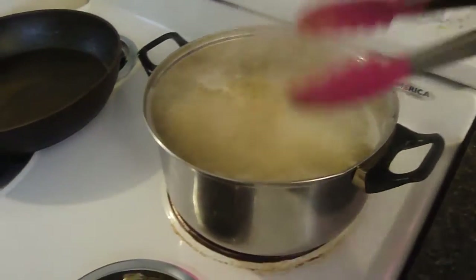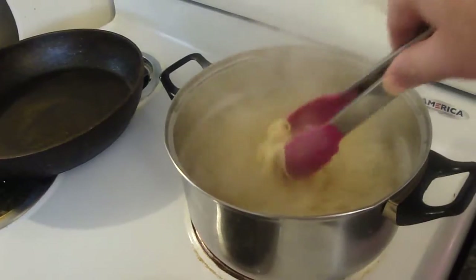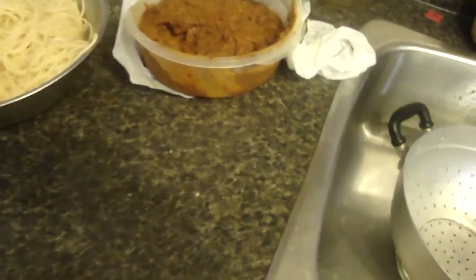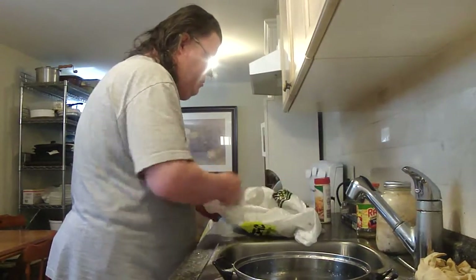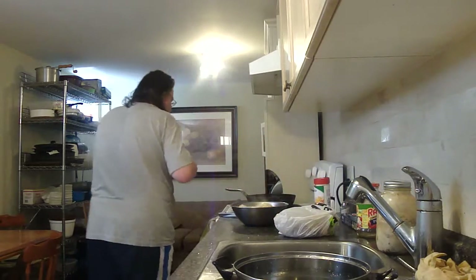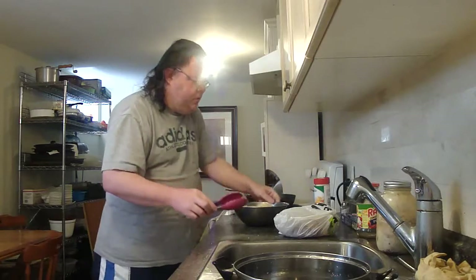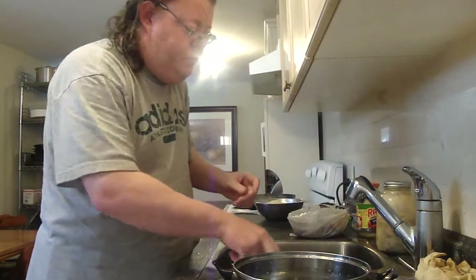That looks pretty good. Let the pasta cool a little bit. Microwave that. There's a little steam — there's the cooking.